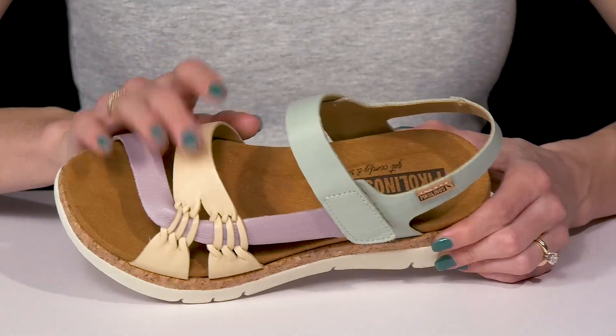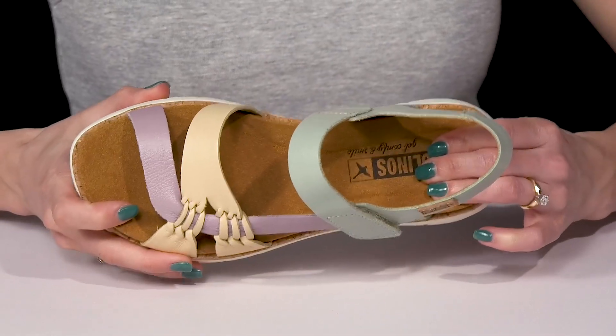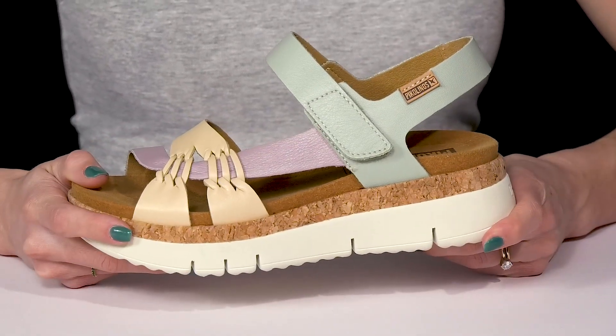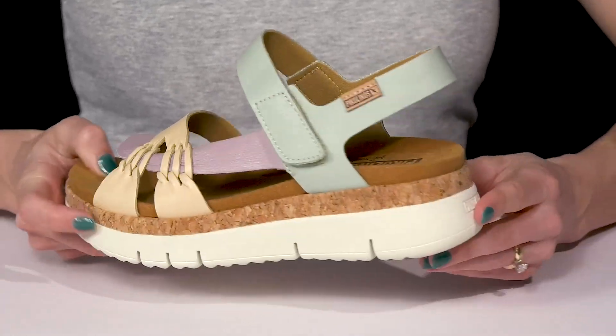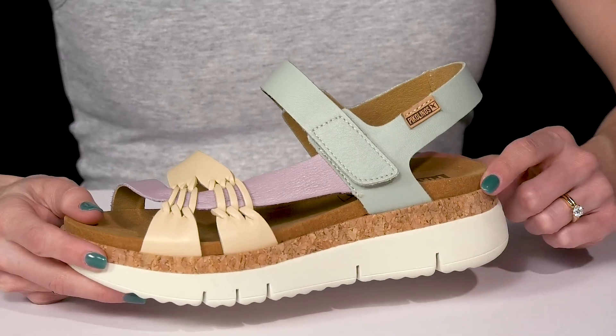These are leather, but inside there is a soft synthetic lining and footbed. On that footbed, there is a lot of comfort since it's nice and squishy. And then it has this super cute midsole — I like how it has a little cork detailing, and then almost a platform effect with a wedge at the back, which is going to give you about an inch and a half boost in height.